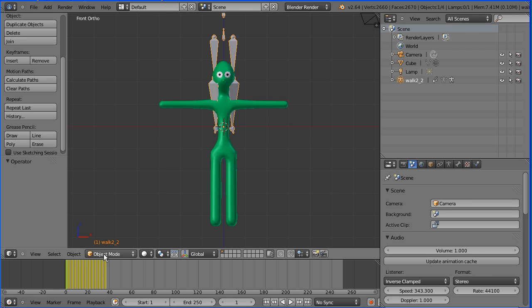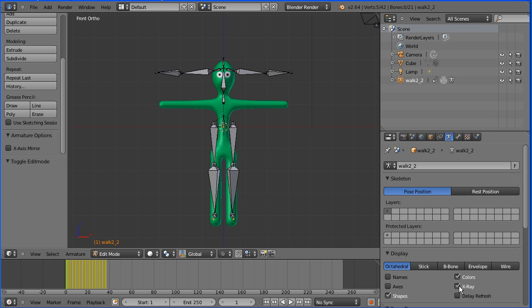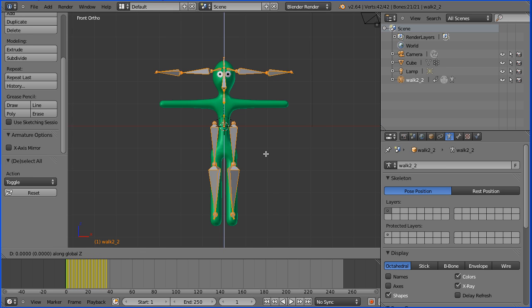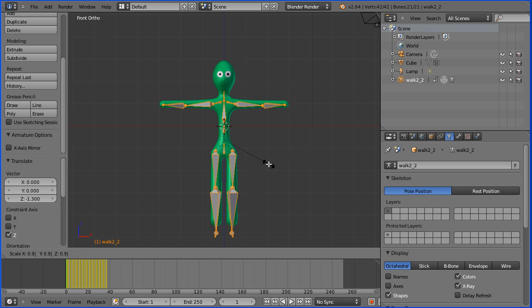Go into edit mode. Select the properties of the armature, and turn X-ray on. Press A on the keyboard to select all bones. G to grab, Z for the Z direction, and move the armature down. I'm going to type minus 1.3, and enter. Press S to scale to shrink the armature, 0.9, and enter.